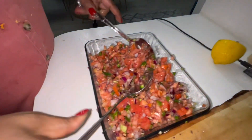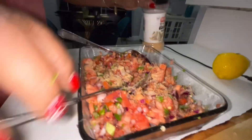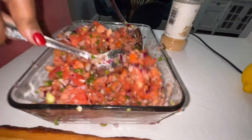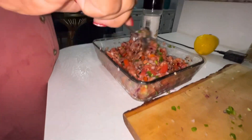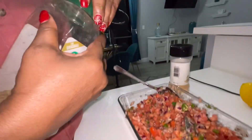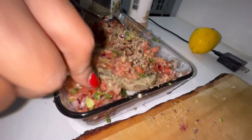I'm going to put in some garlic powder, and then some complete seasoning. That's it — mix it all in.